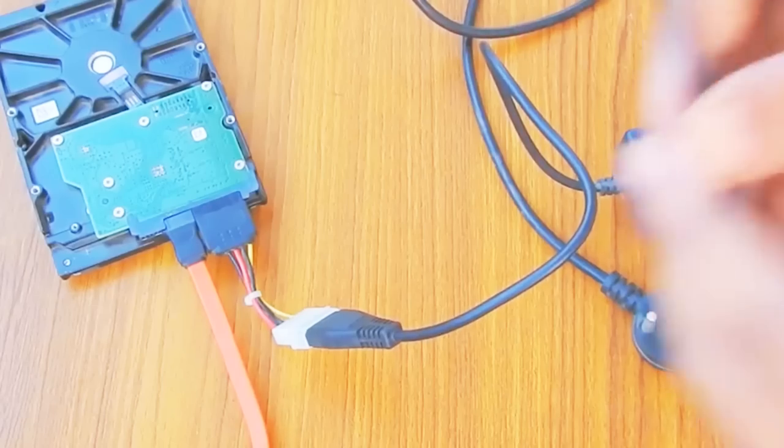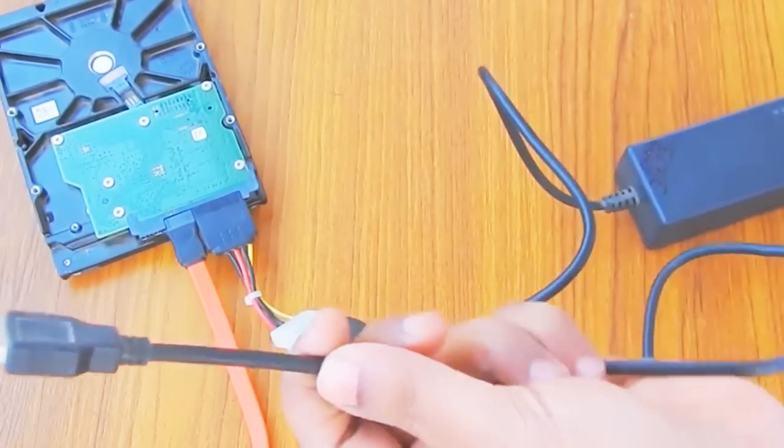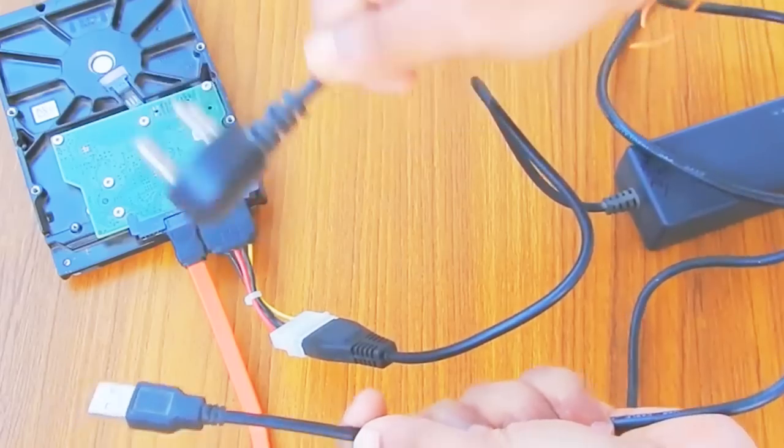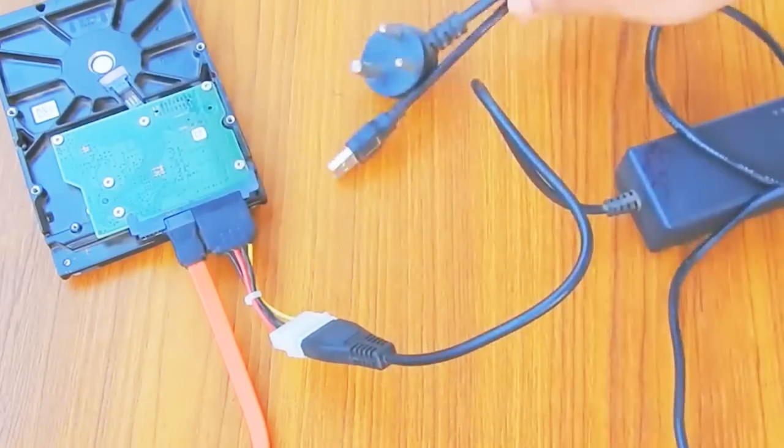If you want to use this hard disk, you can use it. If you have a USB with power, you can use a hard disk. If you only have a cable, you won't have data or power. So if you have a USB with power, you can use a USB connector. If you have a hard disk, you can use a portable computer.